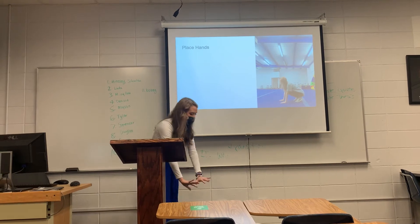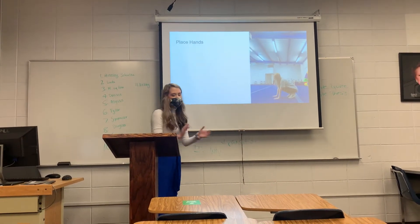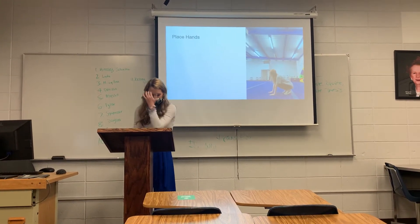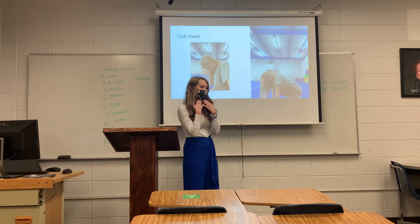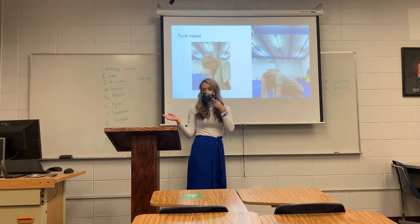You'll then place your hands slightly in front of your feet. If you place your hands way too far out, it's still possible to roll, but it's going to be a lot harder. Then, once you place your hands, you'll tuck your head. What I usually tell my kids is to look at their belly, but for you I'm just going to say touch your chin to your chest.